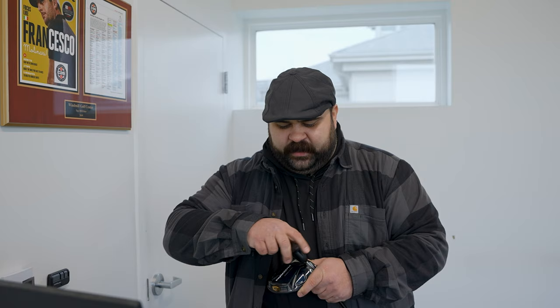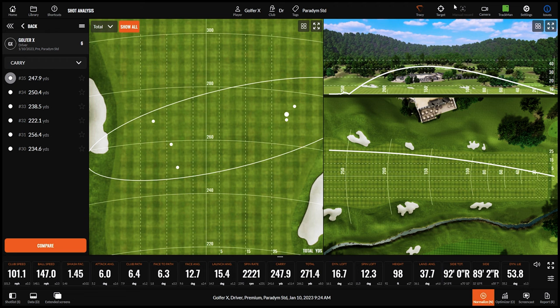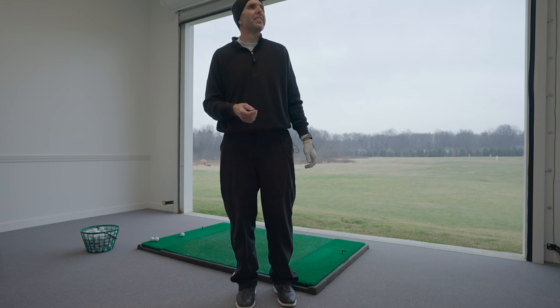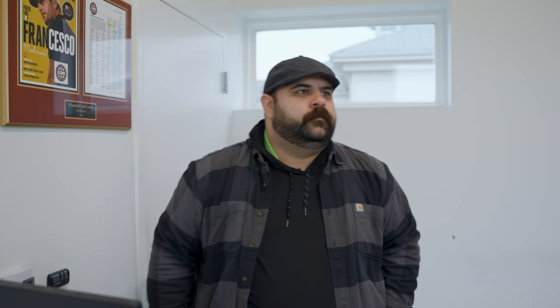Next up is the Paradigm X, using the same shaft for comparison. All heads are 10.5. The X is probably made for the golfer who needs to hit it a little higher with a bit more spin. It also has some draw-bias potential, which is helpful since many golfers miss right — putting something like this in their hands gives them a fighting chance.